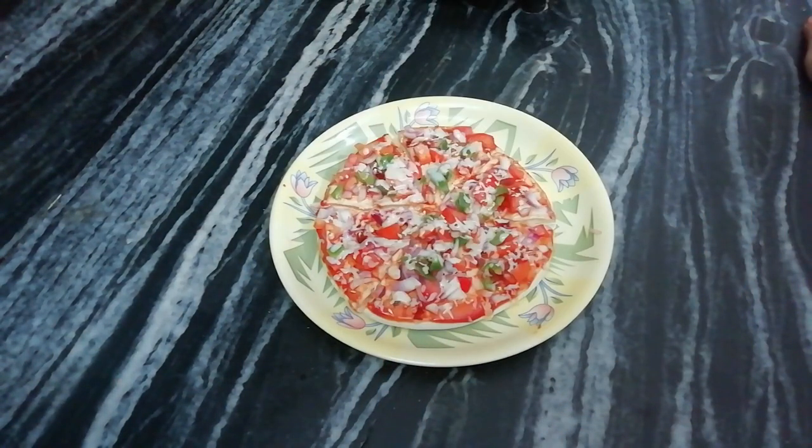We have cut the vegetables today because we have made it on the stove. If we make it on the stove, the pizza will be hard and the vegetables will not get good. Try this recipe. If you like this video, please like, comment and share it. Also, subscribe to our channel and press the bell icon. Thank you.